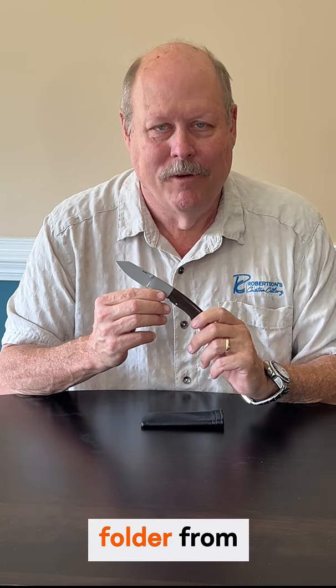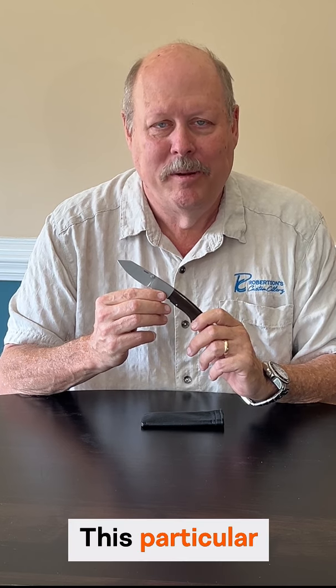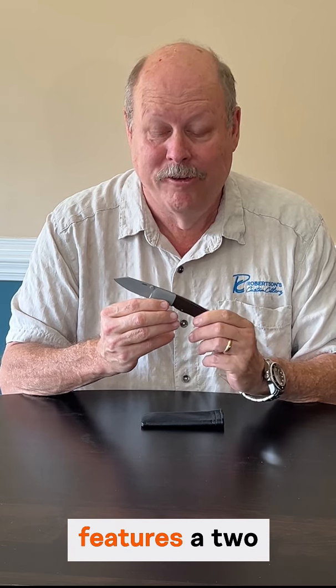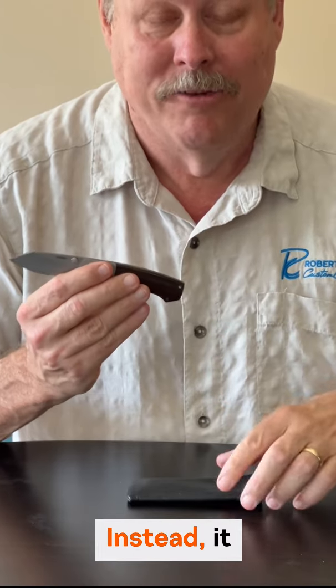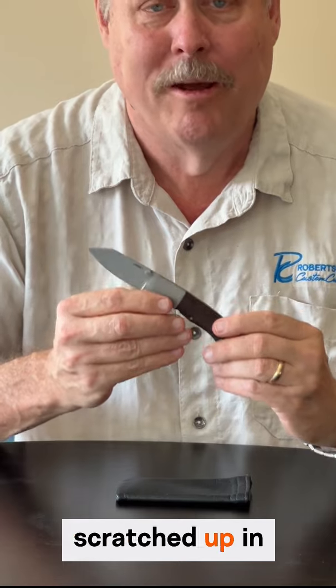This is the Combat Utility Folder from world-class knife maker Scott Saabi. This particular knife comes in three different sizes. This one happens to be the Gents version, which features a 2-1/4-inch blade and does not have a clip. Instead, it comes with this pouch to keep the knife from getting scratched up in your pocket.